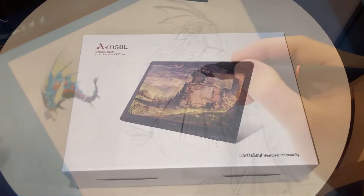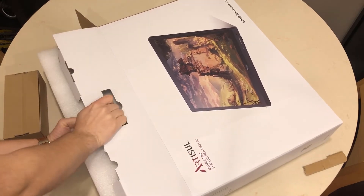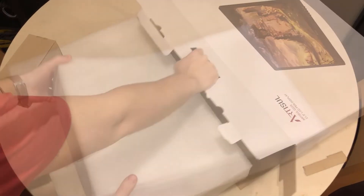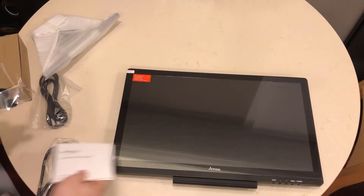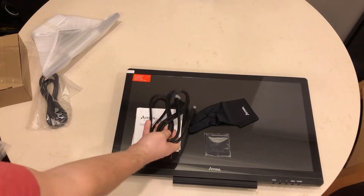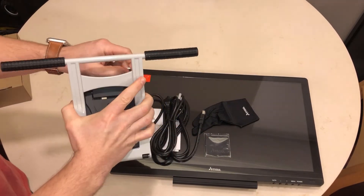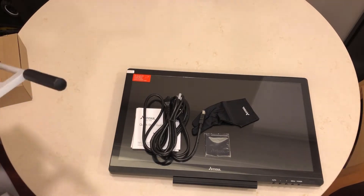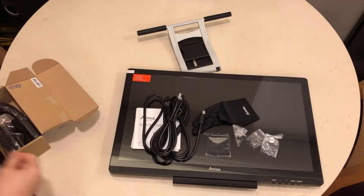Let's unpack and see what is in the box. In the actual shape of the pen, you can see the back of the pen.